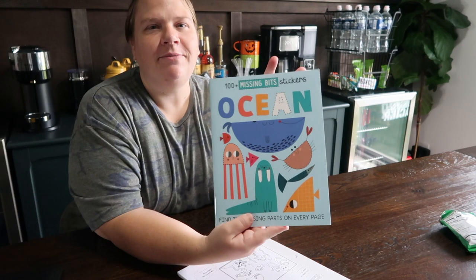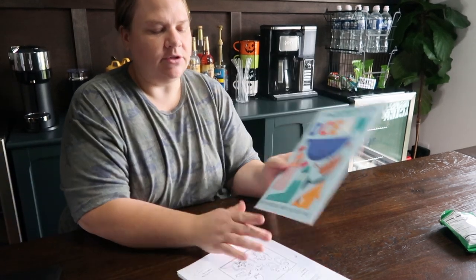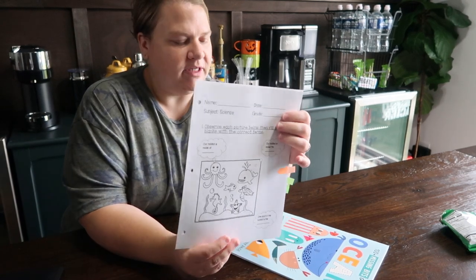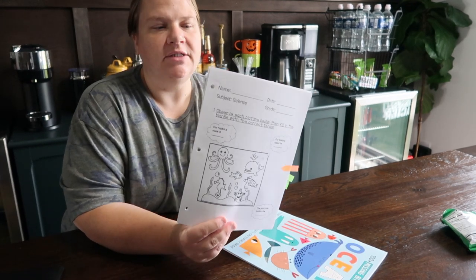So while I'm working on this stuff with Briley, Ashby can be doing the stickers in her book — it gives her something to do. I am going to have Ashby do her 100 missing bits stickers ocean activity, and I also have a couple of unit studies for Briley printed off that have to do with ocean animals, so they kind of coincide together.